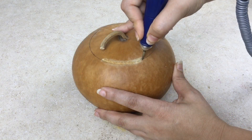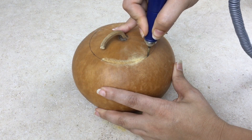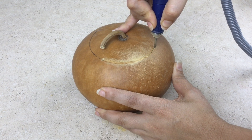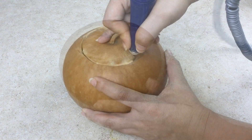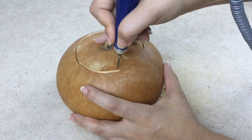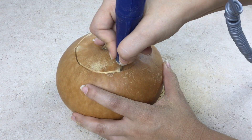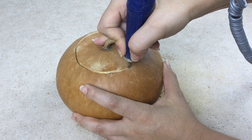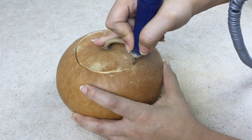The Fill-A-Point Burr is long enough to go through thick-shelled canteen gourds, but if you want a cleaner cut, it is best to do your cut with two passes. For the first pass, insert the burr halfway into the shell and follow the cut line. Remember to drag the burr with slow, even pressure and let the tool do the work for you.